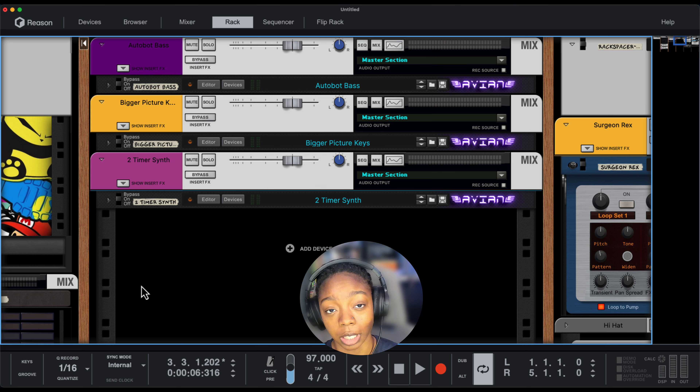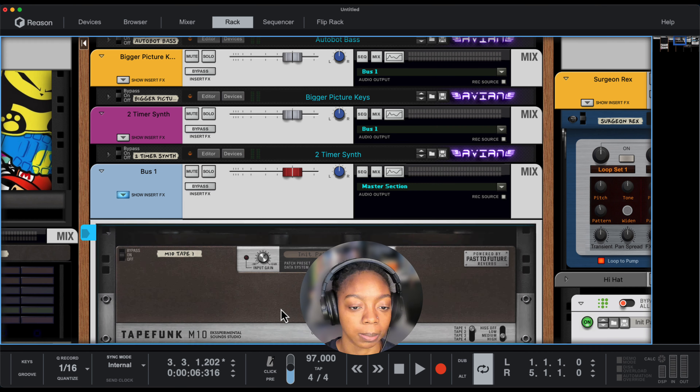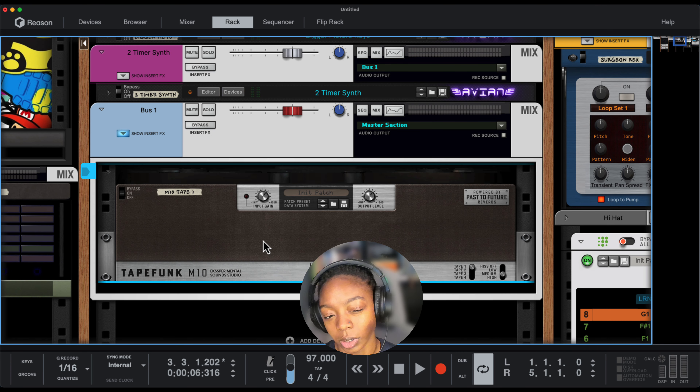Now the fourth and final tip I want to show you is actually a rack extension by Experimental Sounds. For the purpose of this example, we're going to use a bus — Tape Funk M10 tape recorder. We'll just go through a few presets and I'll show you how you can adjust this.